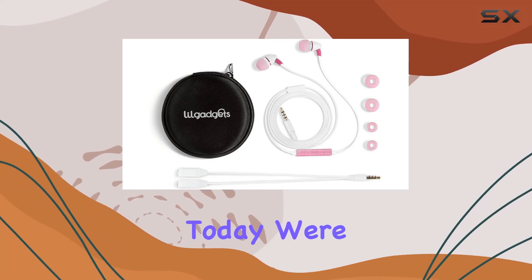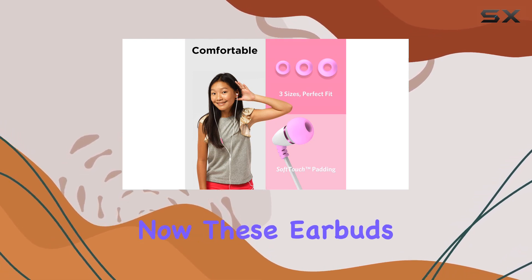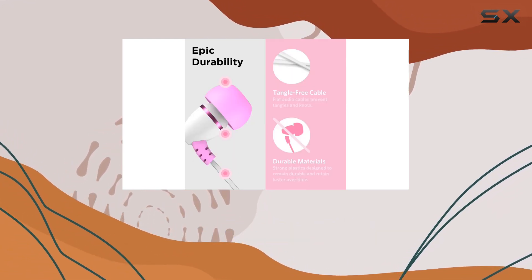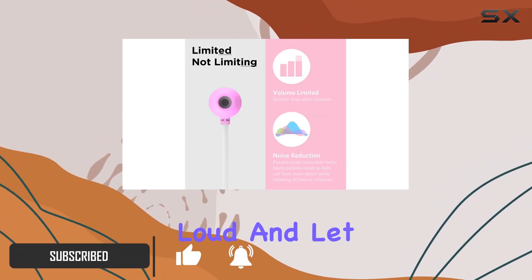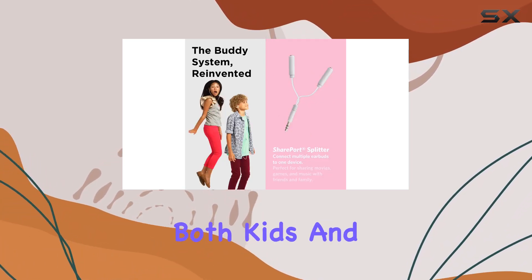Hey everyone, today we're diving into the Little Gadgets Best Buds earbuds for kids. These earbuds are designed with safety and comfort in mind. The built-in volume control ensures that your kids can enjoy their music without the worry of it being too loud, and the cozy design is a win for both kids and parents.